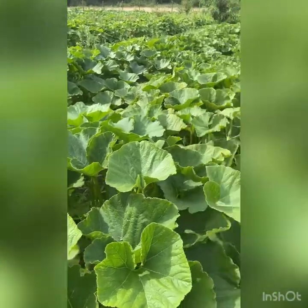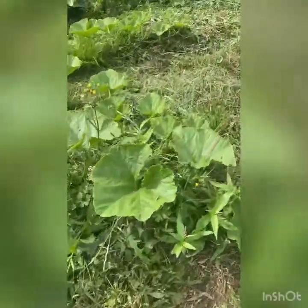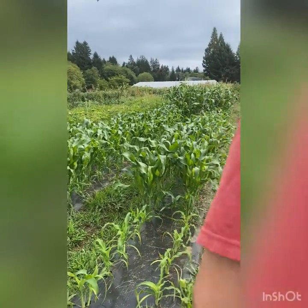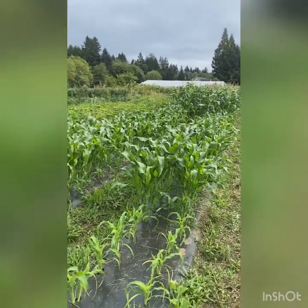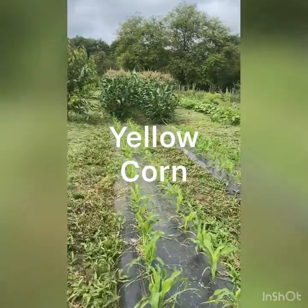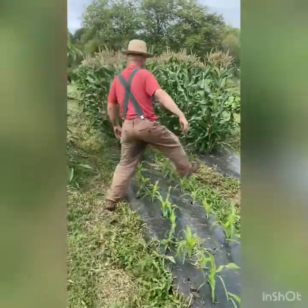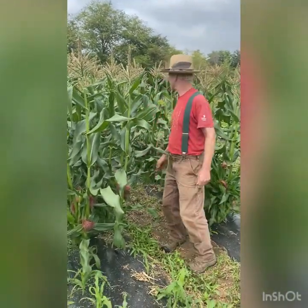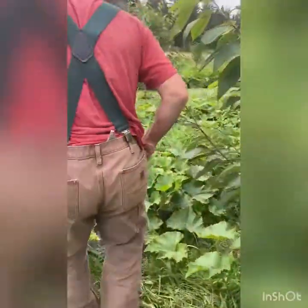Something exciting just for an update: we have the tallest corn we've ever had, right back there tasseling. That one is bicolor, and there's yellow down here. We've never had corn that looks this good since we started farming on this property, so we are super excited. You can see how tall it is — about seven feet tall.